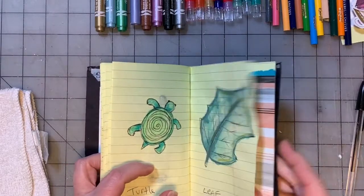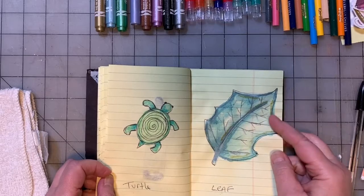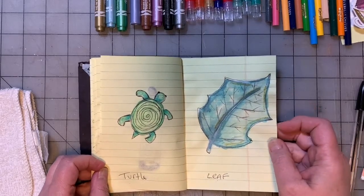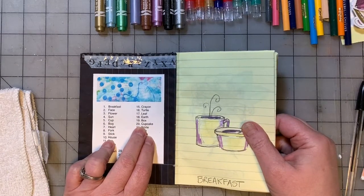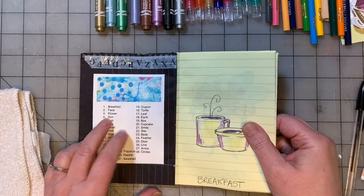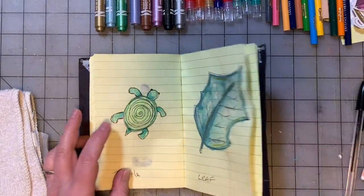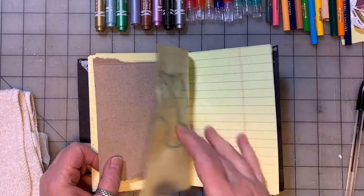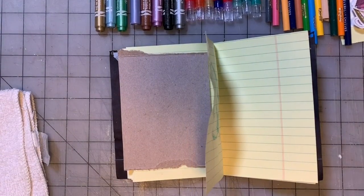So we ended at leaf - that was a fun one. I wasn't so sure it turned out very well but it was a fun one. So leaf we've done, and now we have earth, box, cupcake, and smile. Let's put our words down first - so earth...